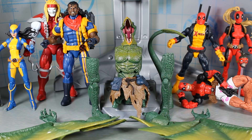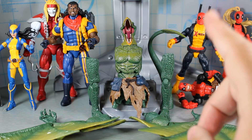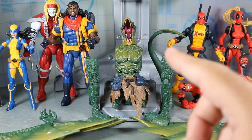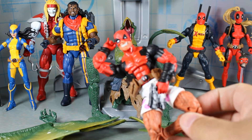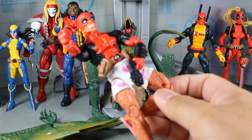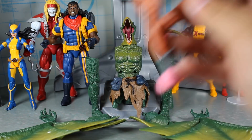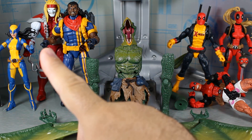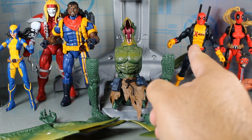I'm actually going to rank them real quick because I really want to get to this Build-A-Figure. So out of the six figures, my number one favorite of the wave — believe it or not — is actually this Deadpool and Chill figure. Just because it's so fun. That's such a ridiculous figure, right? He's my number one. For some reason I just really like that thing. So he's my number one. Number two, Omega Red. Number three, Wolverine. Number four, Lady Deadpool.